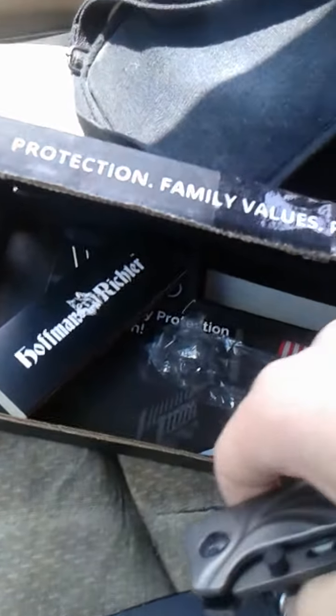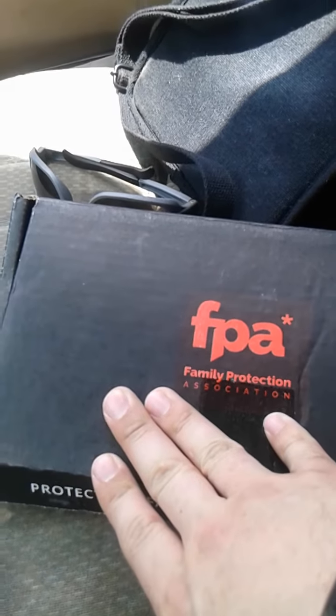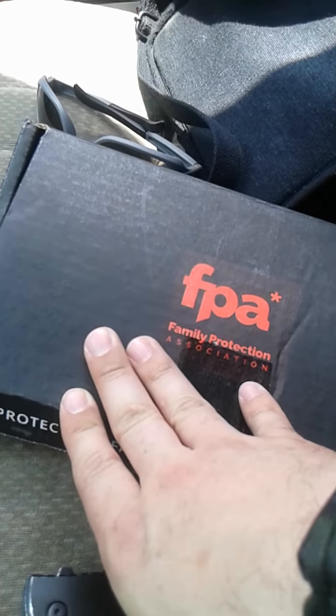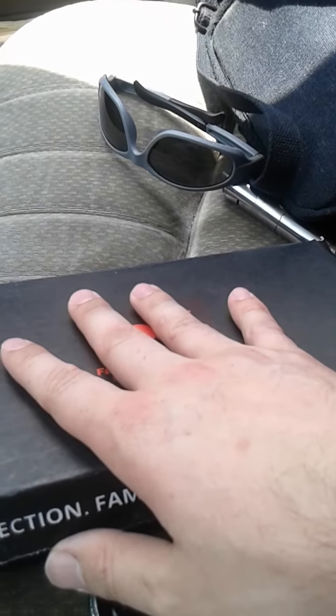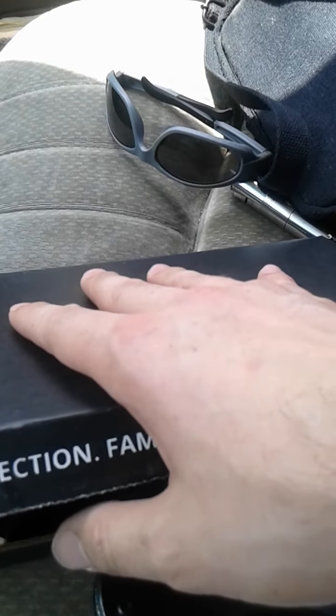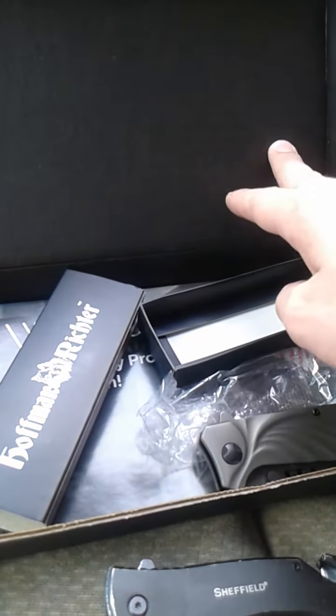I'm in my car so I'm gonna clean up some of this mess. I already opened it to check it out, but this is it right here. This is the box that it came in. This is from the Family Protection Association or something like that — it's pretty much the Survival Life website that I was talking about. This is the package that they discreetly made you purchase when I got that Everstrike that I reviewed in my EDC video.